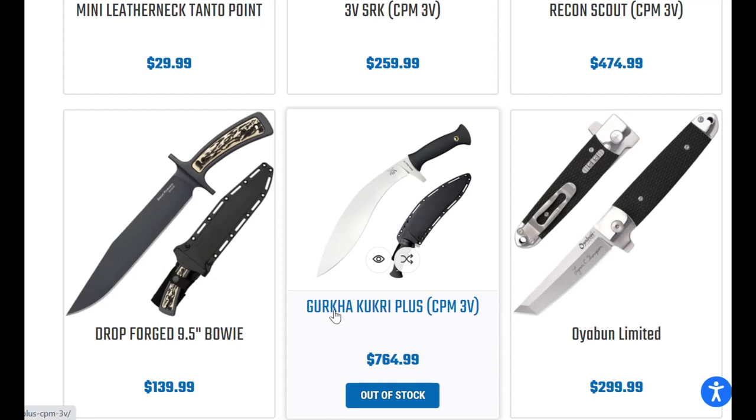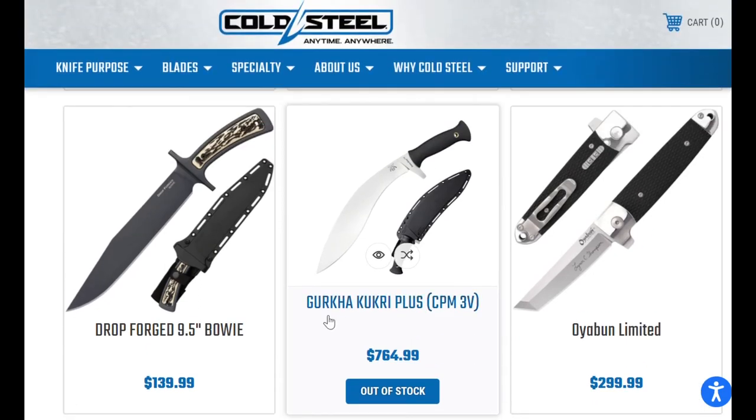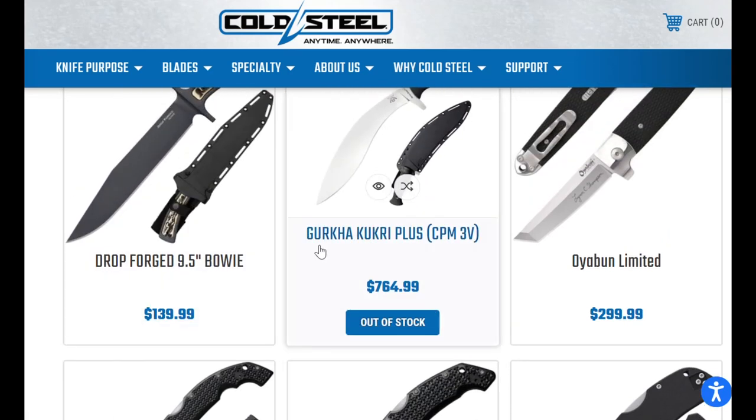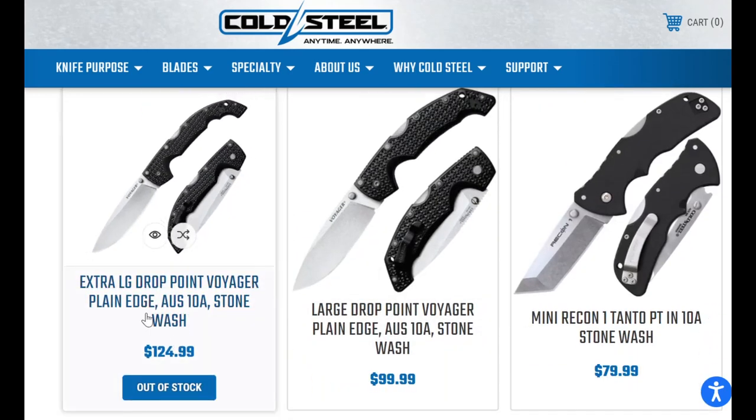$760 for this kukri — that's crazy. I know it's 3V, but I have a custom 3V knife that cost half that much. Hopefully that comes down. What do you think — maybe 60% of these prices at retail? Like the Drop Forage Voyager, I might pay a little extra to get that, but I don't know if you'd want to pay another $40-50 bucks to get it in hand.